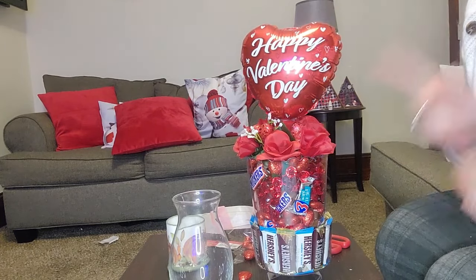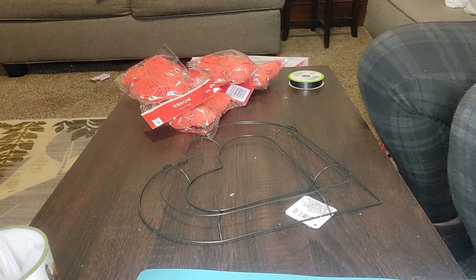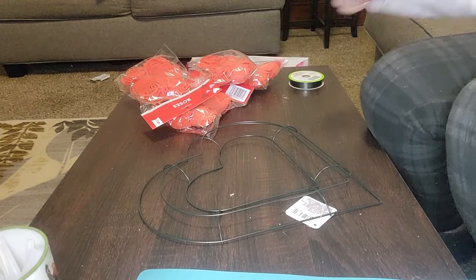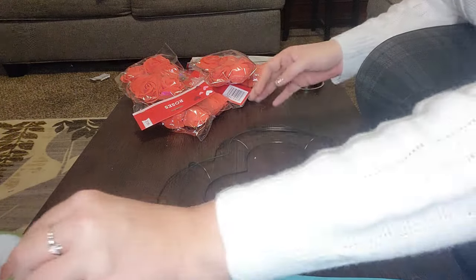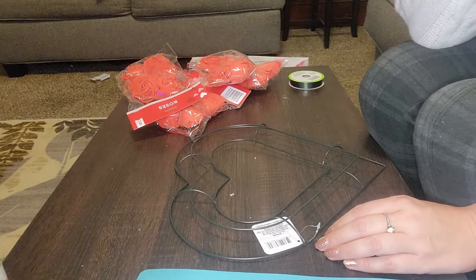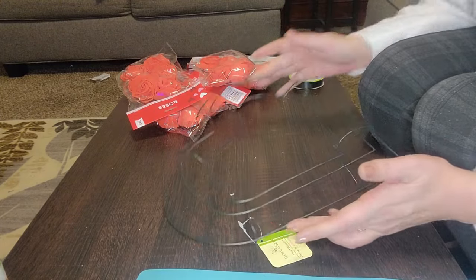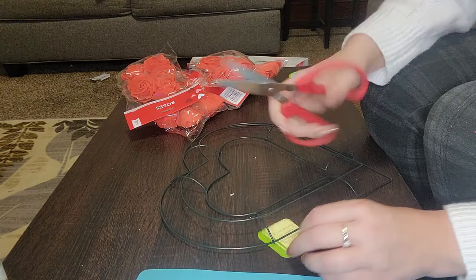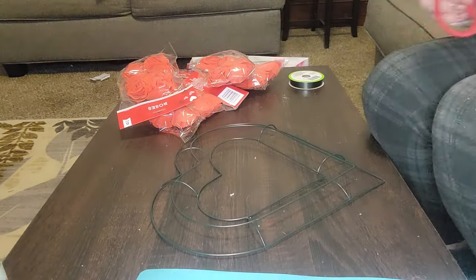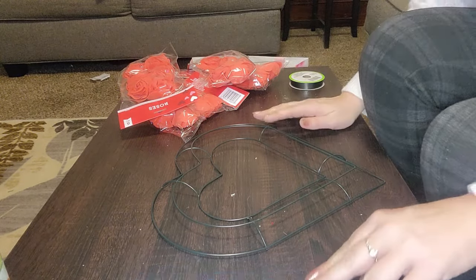I'm going to put this on pause and we're going to get our stock ready for DIY number two. DIY number two is going to be more of a decoration. We are going to start with the heart wreath foam. You know this is going to be just great - so simple. It's going to be, in my mind, super elegant.